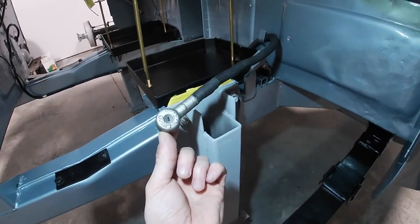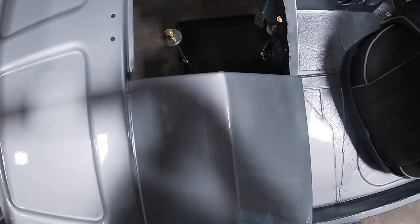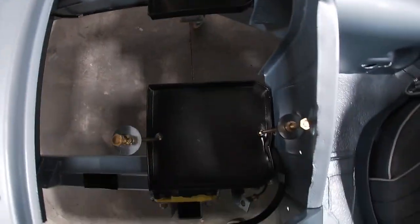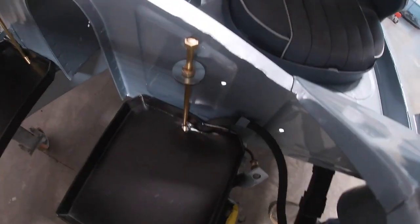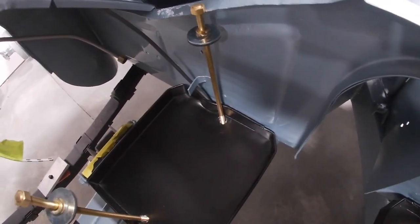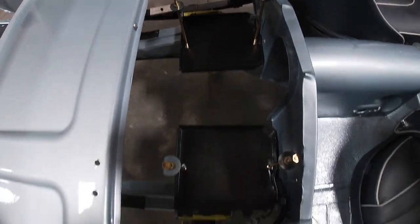On top of getting the battery cables made, I've also pre-installed the battery trays with the hold-down hardware. On both of them I've bashed in the side so it'll clear the lines — which is what the factory did, just went at it with a hammer and made a little clearance spot. Both trays are ready to go and the batteries fit beautifully.